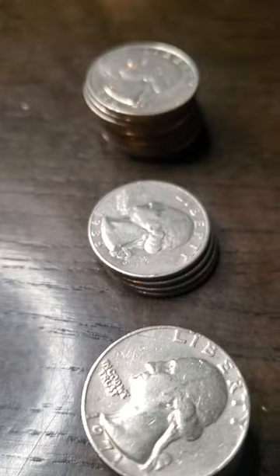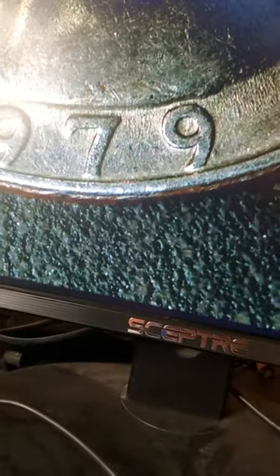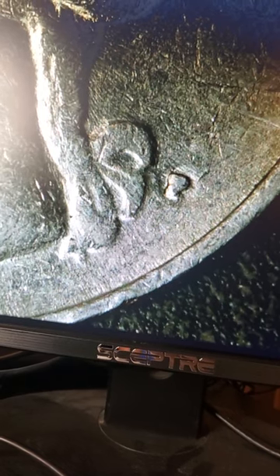Out of these three stacks of quarters, I got these three quarters right there. I'll show you why I kept the top two. As you can see, that's a die chip — the D is filled in — and that is a 1979 quarter. Still a clad, no doubling. And this next one, that's a die chip right there in the P — it's filled in the P. I don't know if those types of die chips are worth any money at all, but still no doubling.